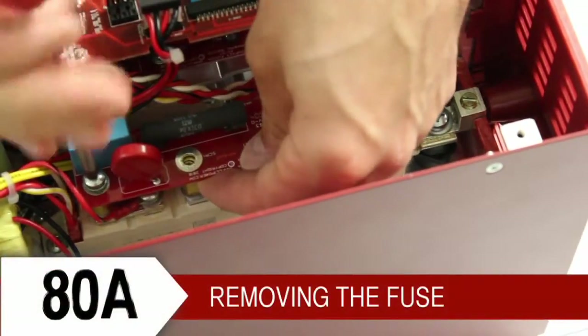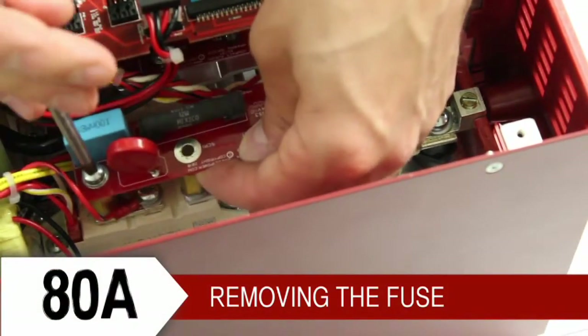An 80 amp controller also has a DVT board that must be removed from the SCR to get to the bus bar.